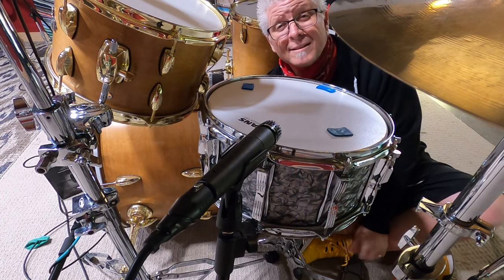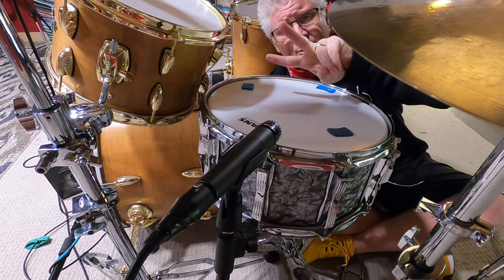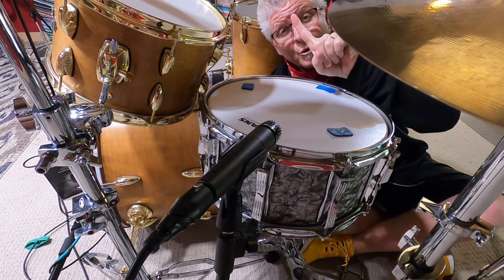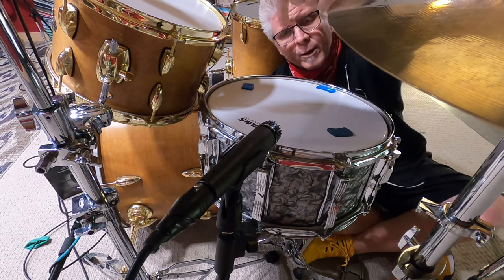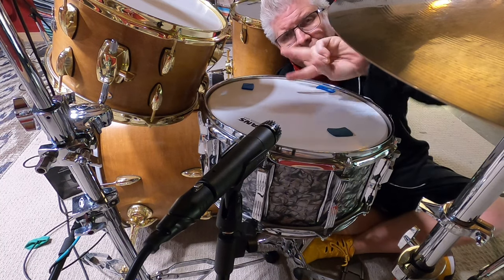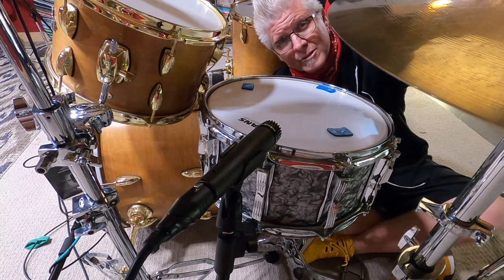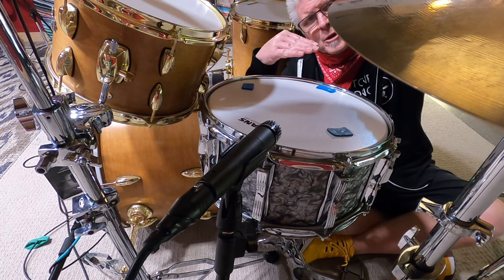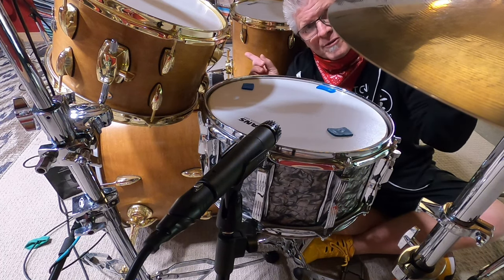Now let's talk about the snare drum. In certain instances you're going to use one or two microphones on this drum. Today we're going to use one. When using two microphones on the snare drum, you mic one on top and one underneath. The one underneath will need to be flipped out of phase. When you flip it out of phase at the source — the microphone preamp — that means that as both heads move when the drum is hit, the microphones won't see them both moving away from each other.